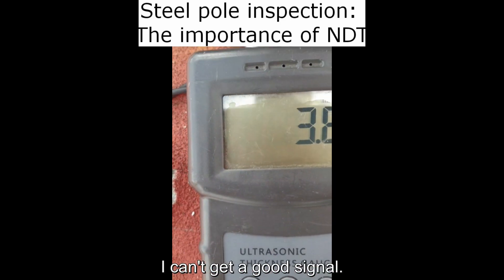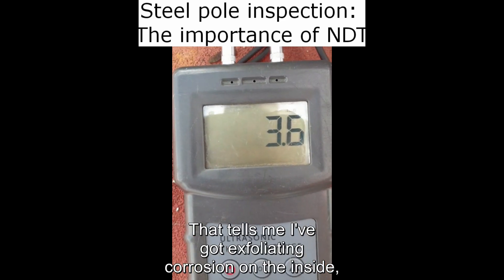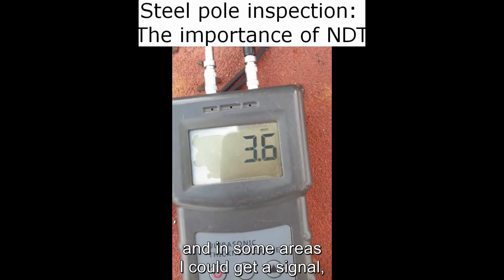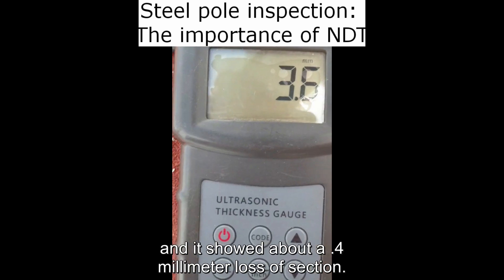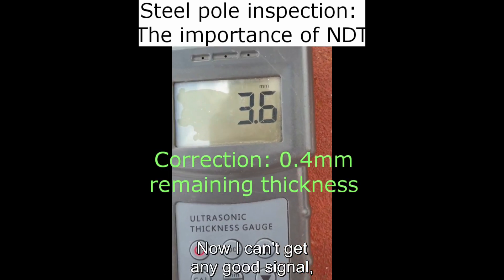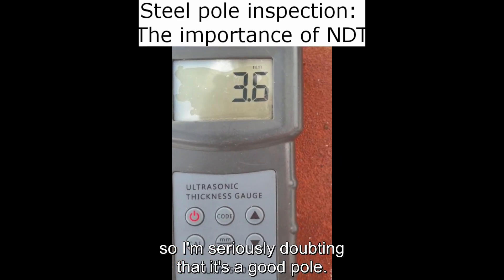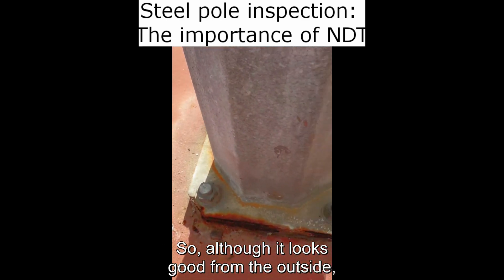In other areas I was getting no signal — I can't get a good signal — and that tells me I've got exfoliating corrosion on the inside. In some areas I could get a signal and it's showing about a 0.4 millimeter loss of section. Now I can't get any good signal, so I'm seriously doubting that it's a good pole.